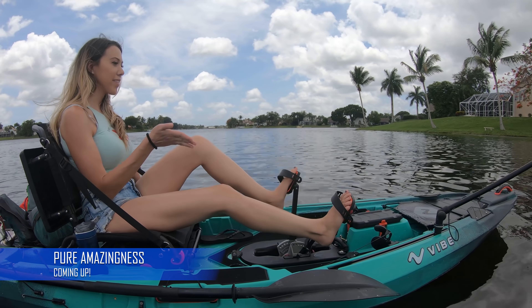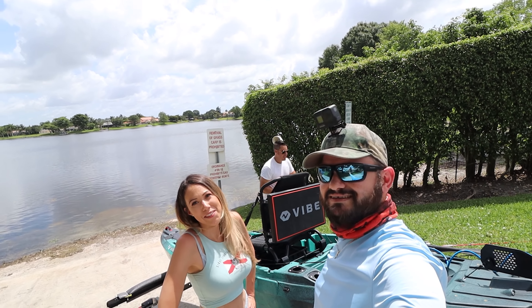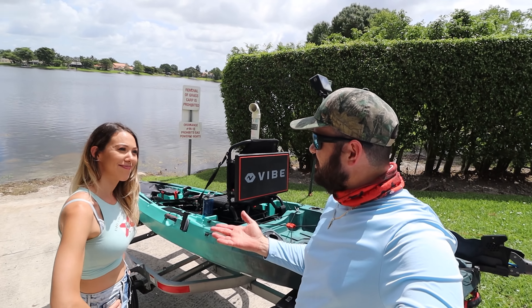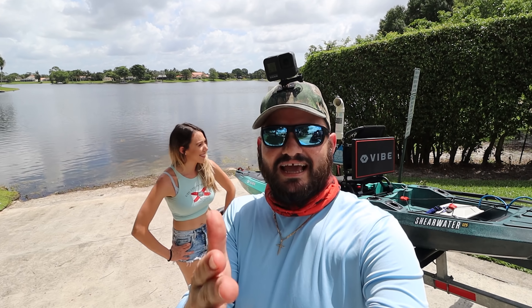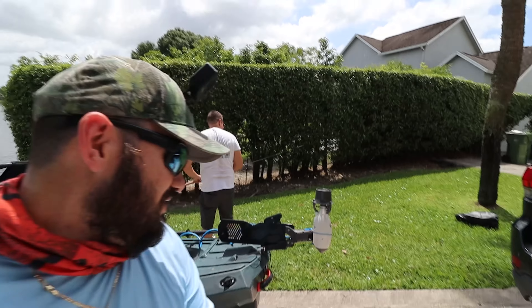Show them what I do — this is the right way, this is the Aliex way. Welcome to another amazing video with Aliex! We're gonna test the Bixby jet with the brand new Vibe Shearwater 125. Holy shit, that was awesome! If you like it, comment down below.